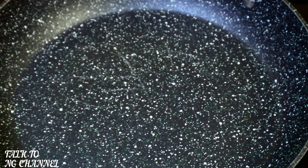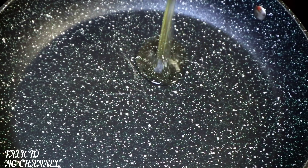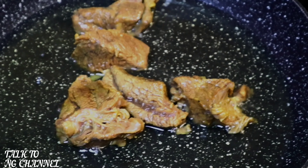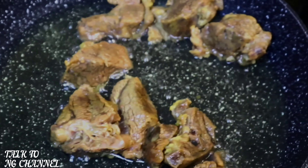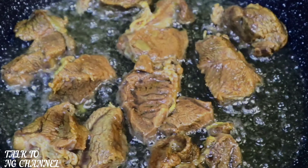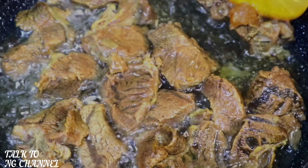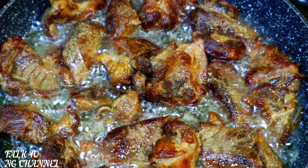First I'm going to start by frying my parboiled beef. As you can see, my pan has been heated up. I'm going to add my rapeseed oil. The oil has heated up, so now I'm going to start adding the beef. In goes the beef — allow it to fry for two minutes on one side, then turn it to the other side and keep frying until your beef is golden brown.